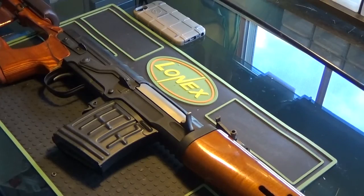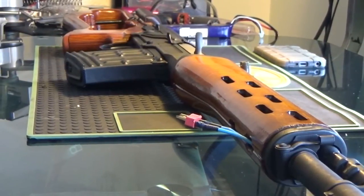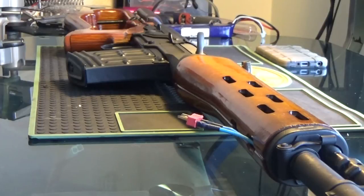Hey guys, today we're going to take a look at a RealSword SVD. It's a gun that I built for a customer — he sent it to me and wanted it turned into a DMR, so I did exactly that. Because this gun is well over a meter long, it doesn't really fit into the camera or on my desk, so I apologize for that. We're just going to talk about the internals right now.